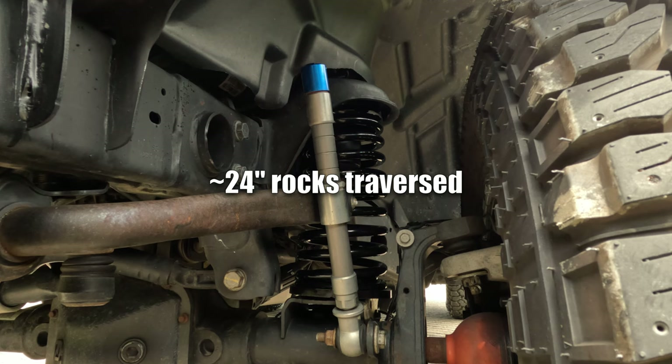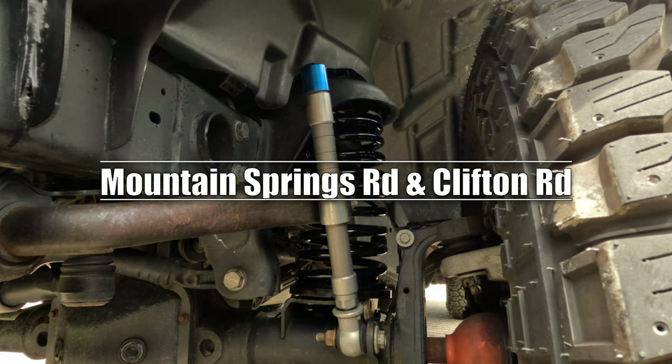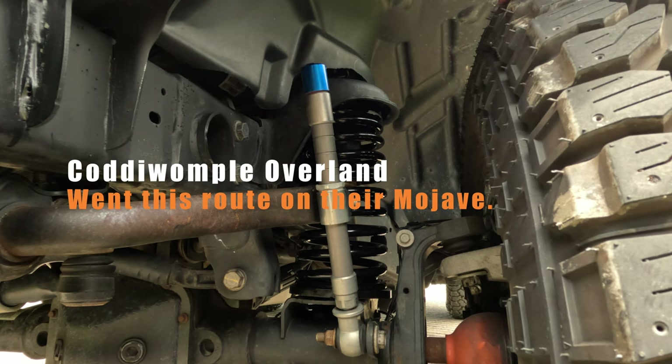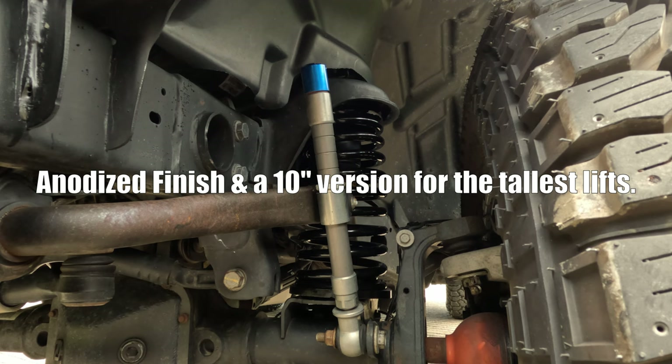They've seen various terrain and washboard roads out west — South Dakota, Colorado, Wyoming, Montana, Idaho — and I also went on the Daniel Boone Backcountry Byway where they did great. It's one of my favorite mods. They'd be particularly good for a Gladiator Mojave since front sway bar disconnects are what I would have wanted. These aren't electronic so they won't fail due to an electrical issue or get seized. The shaft is chromed just like a shock so there's no corrosion. Quality product made in the USA — highly recommend.